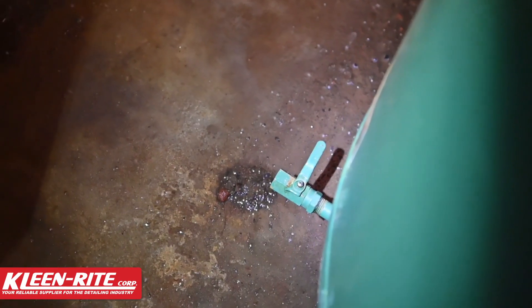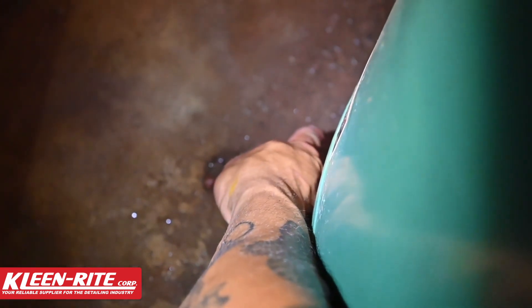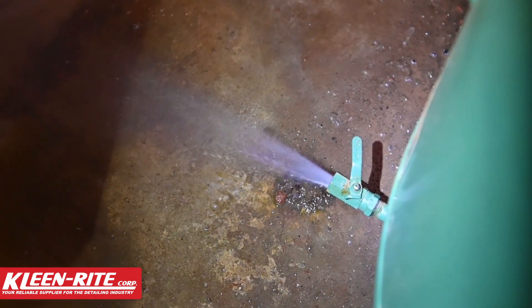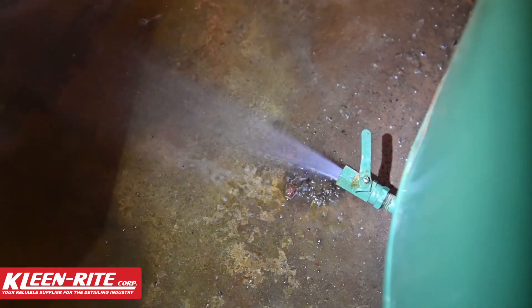We're here at the bottom of the compressor — this is a Champion compressor. On the bottom of every compressor there's going to be a blow down valve. I'm going to do a manual blow down so you can see how much liquid is actually in there. I just blew this tank down yesterday, and this is the peak of heavy moisture season — we're getting a lot of rain and hot weather right now, putting a lot of moisture in the air. All this water is sitting in the bottom of this tank.